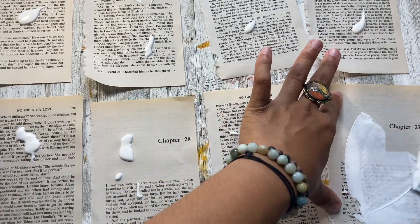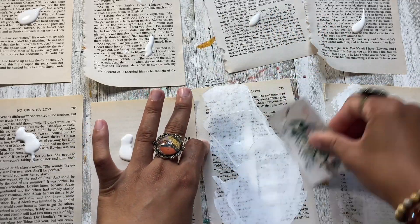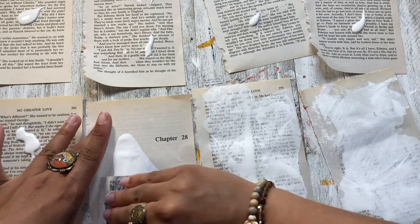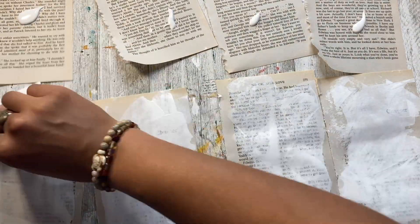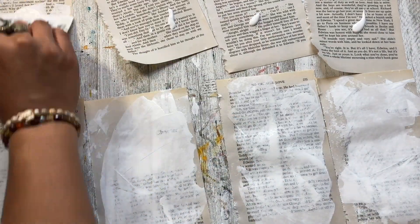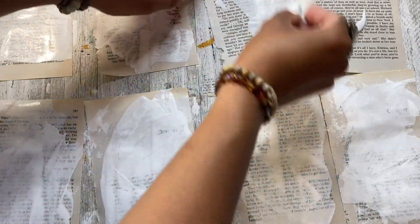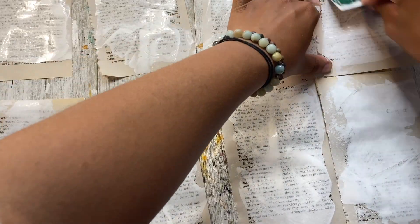I'm just doing it very randomly — not in a specific way, I just spread it all around. If I have very little paint on one page, I get more paint from another spread and put it onto that one. You can start off with whatever color. I usually just do it with white because I really like white in the background.